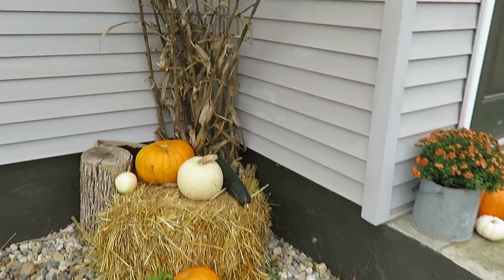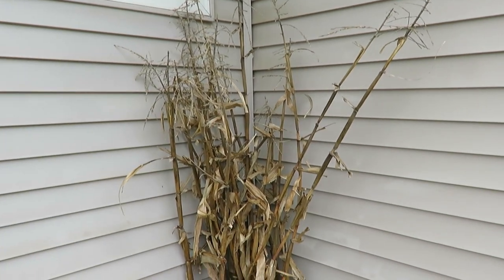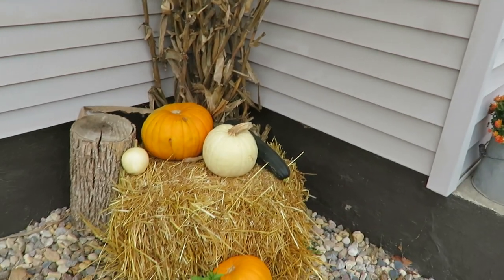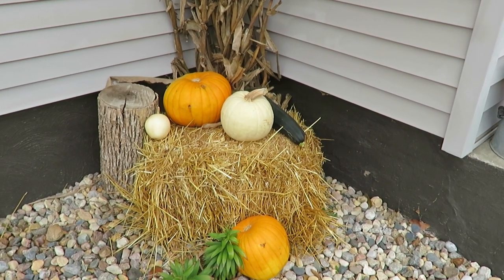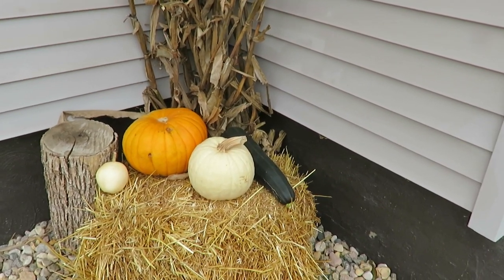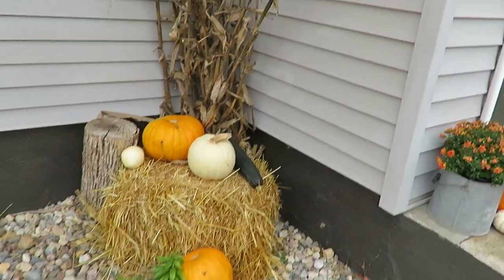Today I'm filming my fall outdoor decorations. I have my corn stalks from my garden and this is my front. I bought a bale for only two dollars when I was back with my mom and dad. These are pumpkins I grew, except for the big white one I purchased for a couple bucks as well. It's nice going back to a small town — you get things for so reasonable.